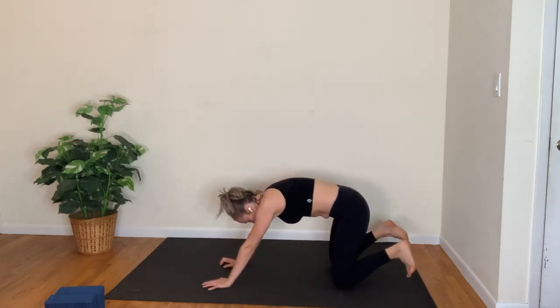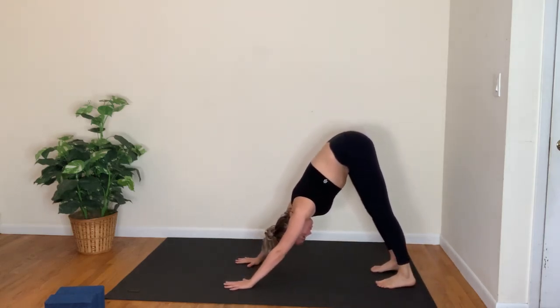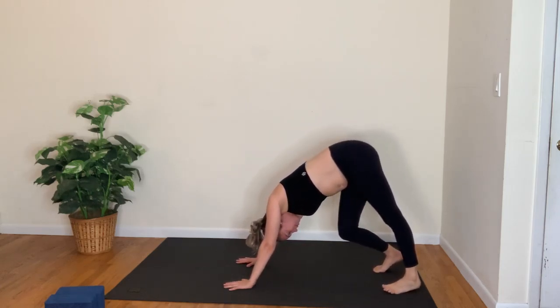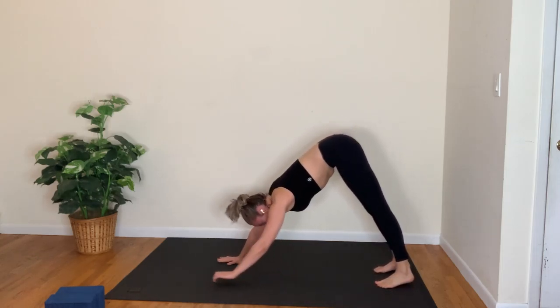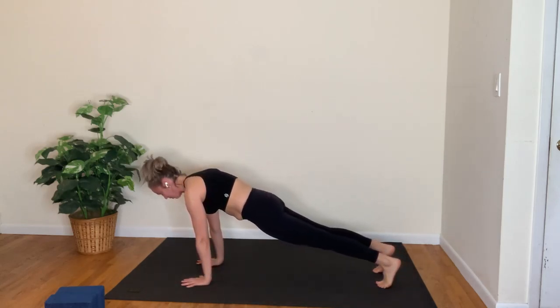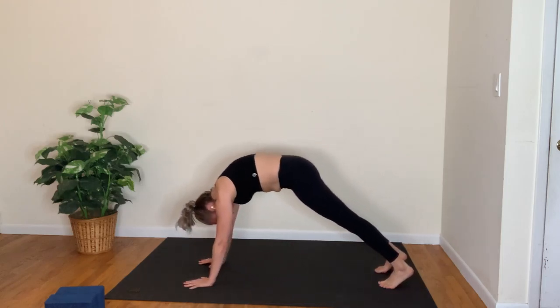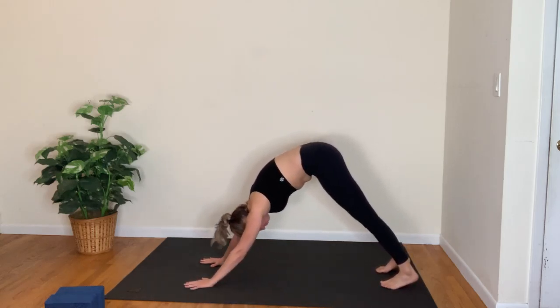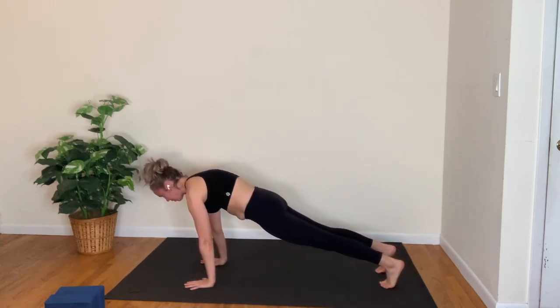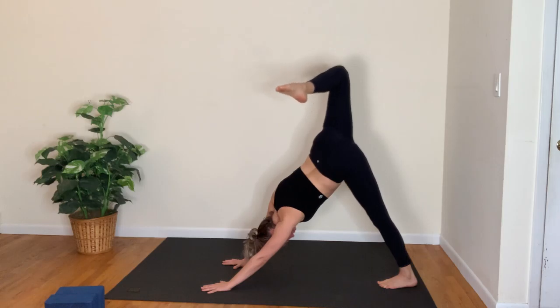Press through bent knees, curl the toes under — downward facing dog. Hips lift up and back, take a nice deep breath here. Roll forward into plank pose on the inhale; down dog on the exhale. Plank pose as you breathe in, down dog as you breathe out. Plank pose inhale, down dog exhale — right leg lifts, bend the knee, open up the hip.